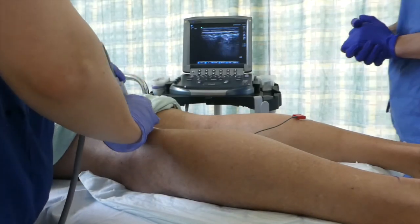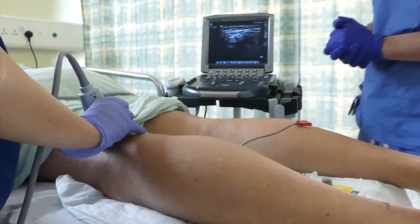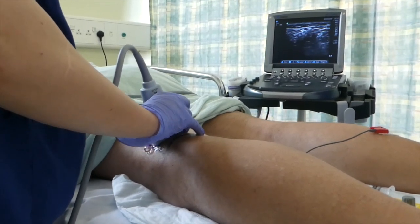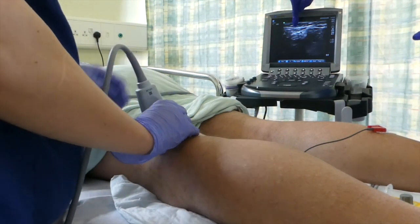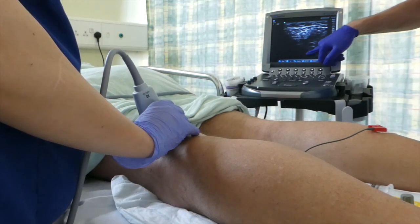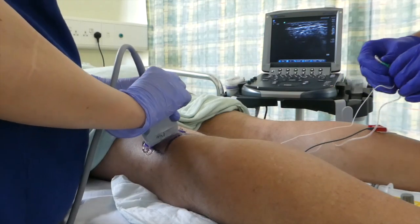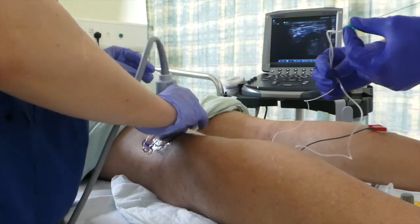I'm doing a popliteal block and using local anesthetic to locate the main vessels. The nerve is right there, nice, shining, bright like a star, and vessels down there. We're quite happy with that and ready to go. We're going to use the nerve stimulator as well, just to make sure we are where we want to be with the needle.